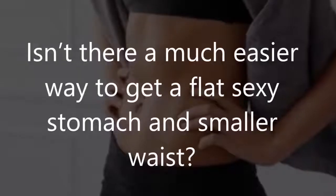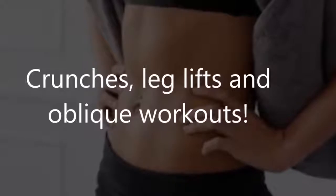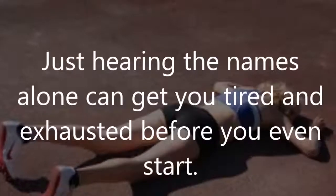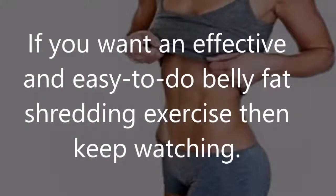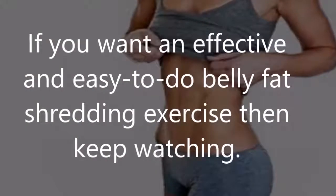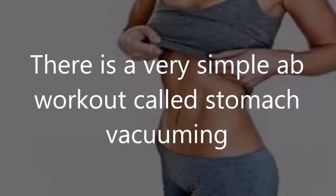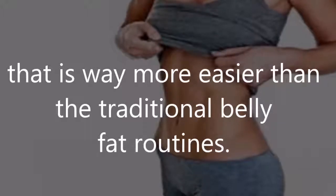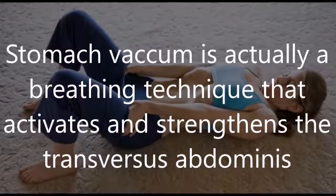Isn't there a much easier way to get a flat, sexy stomach and smaller waist? Crunches, leg lifts, and oblique workouts — just hearing the names alone can get you tired and exhausted before you even start. If you want an effective and easy belly fat shredding exercise, then keep watching. There is a very simple ab workout called stomach vacuuming that is much easier than traditional belly fat routines.